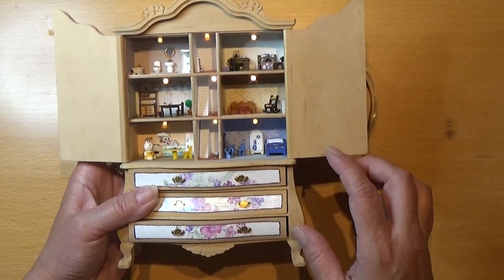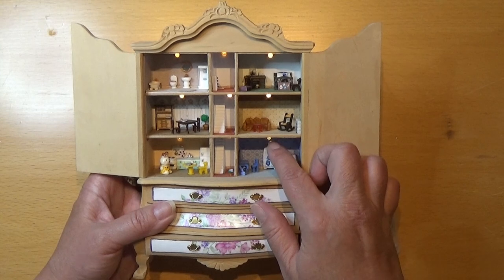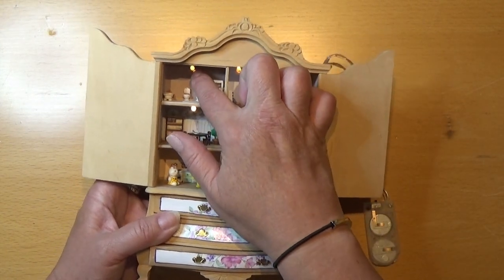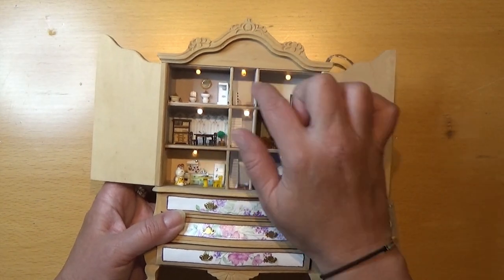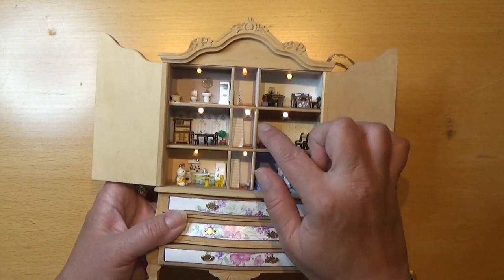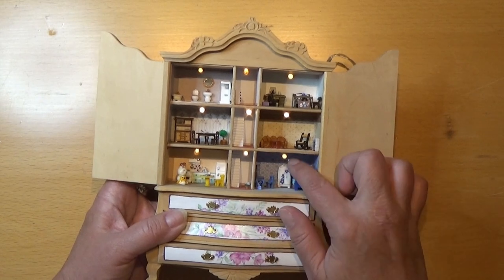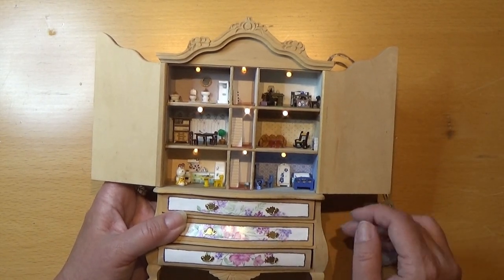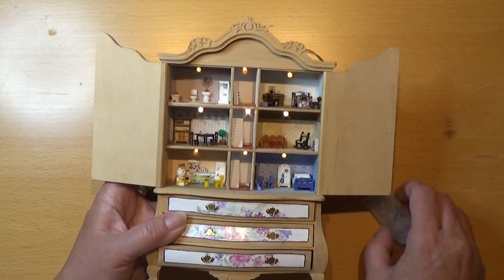I have this resin mold for tiny gems, so I made a tiny gem for each of the lamps and I put it on with a tiny bit of UV resin on each of the lamps, so it's stuck. That makes it look like a tiny, tiny lamp.